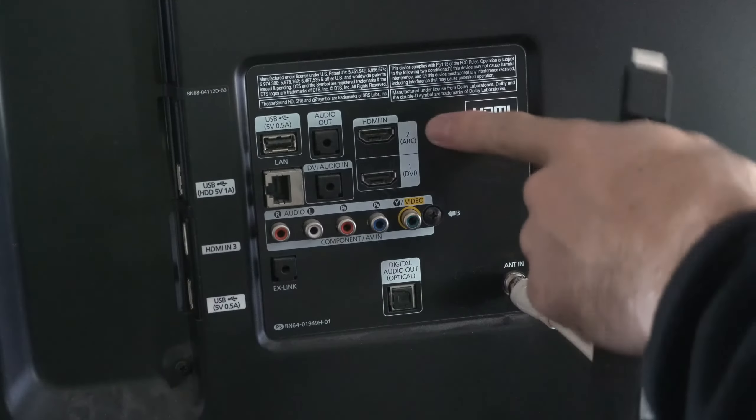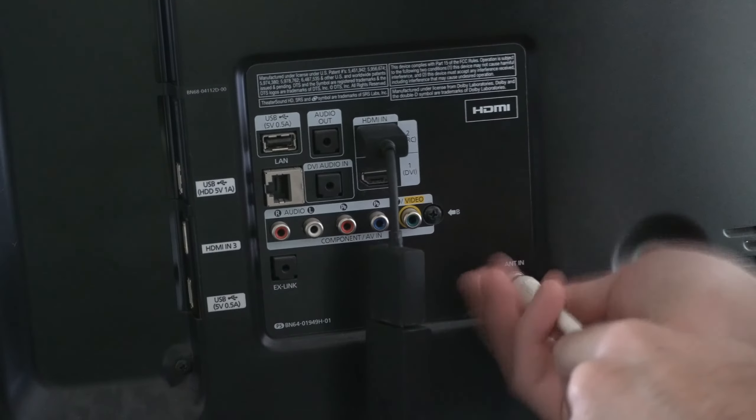If you are having problems with your cable, simply disconnect the coaxial cable, make sure you're getting a good connection, and plug it back in.